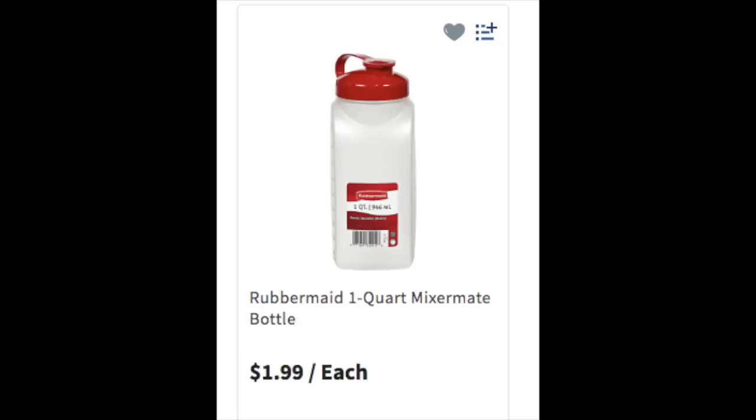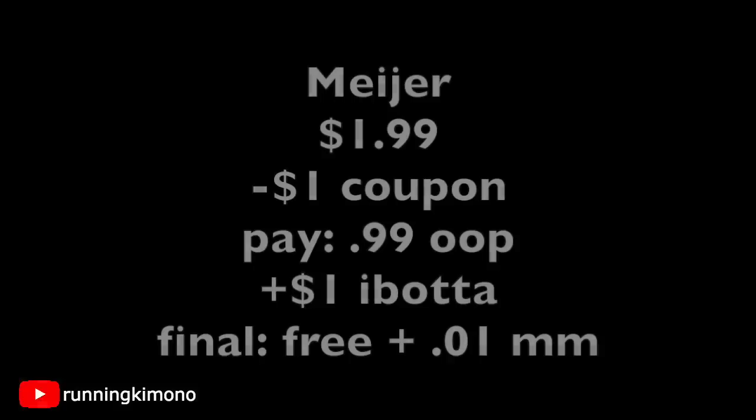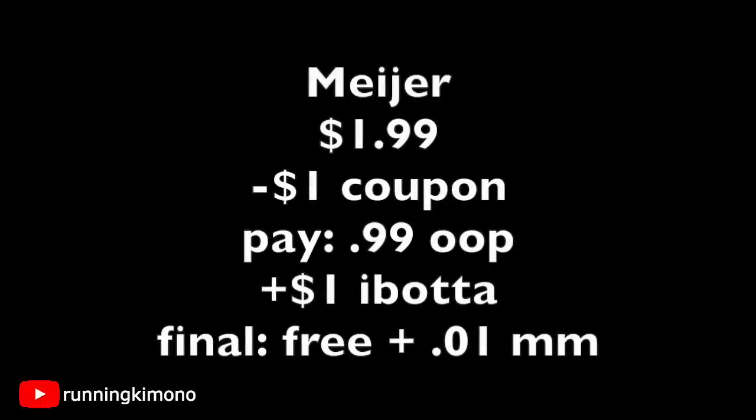Over at Meijer — I'm in the Midwest and it's right down the road — so if everything's cleared from Walmart, the Mixer Mate is $1.99, which will still be free with ibotta. Pick up one of those Mixer Mates for $1.99, surrender the dollar coupon, pay 99 cents out of pocket, submit to ibotta for a buck, making the final price free plus a 1-cent money maker.